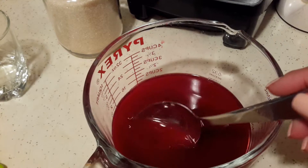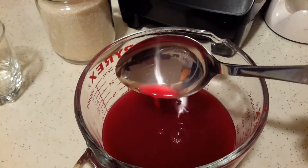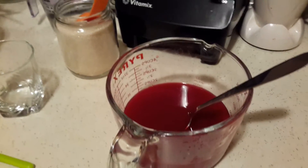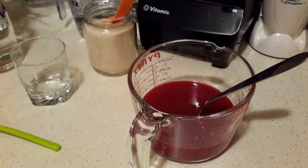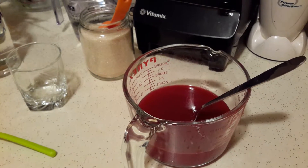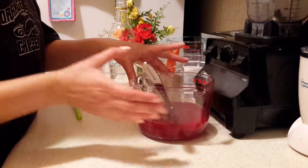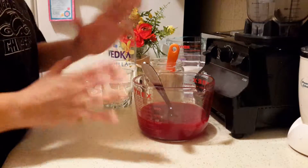Here is our pomegranate juice — this is what it looks like. I also decided to give you the recipe for ponche de granada, which is an alcoholic beverage you can make. It's great because it's vegan, you can make it yourself, and it's really delicious. I was going to make two separate videos but I might as well do it since I already have the juice.